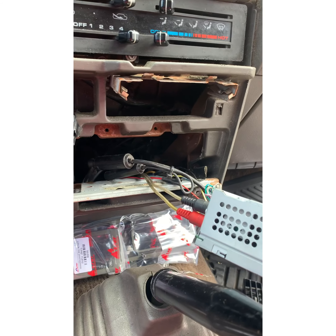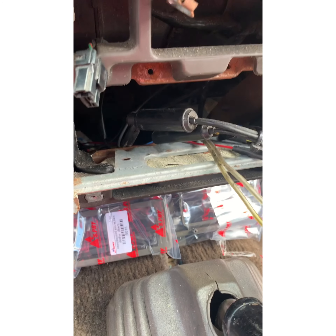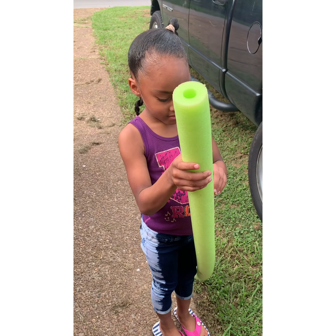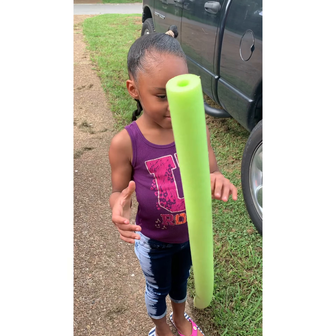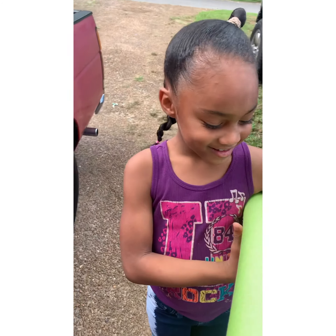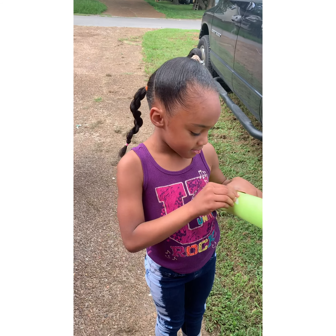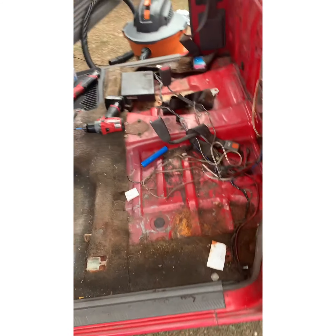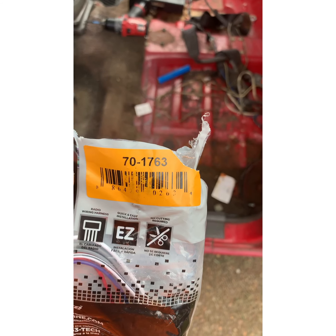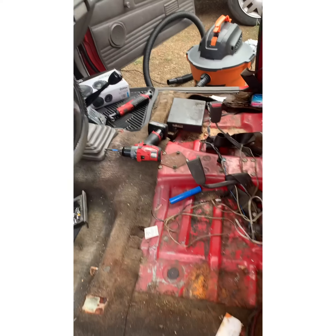After we get everything disconnected — it's just a jumper right there, connect all that and be ready to go. Here's a wiring harness — in case anybody needs the part number for this old 1991 Hardbody — and we're going to get this old radio wired up.